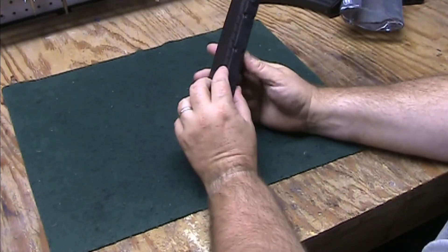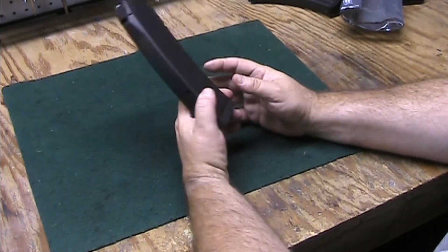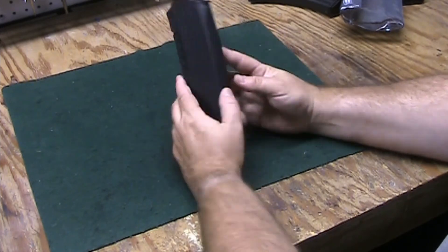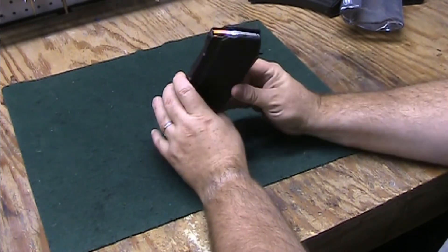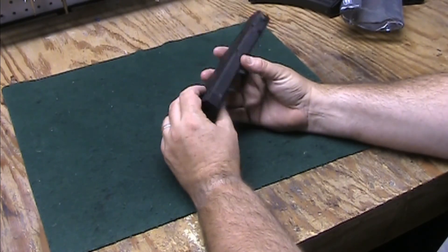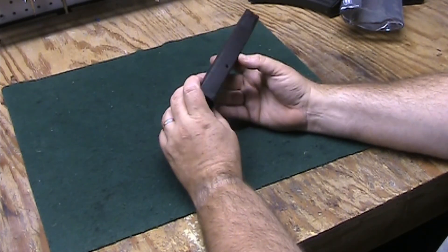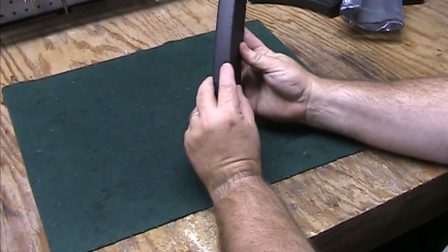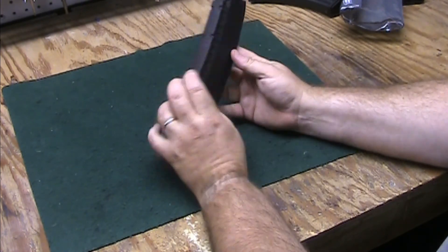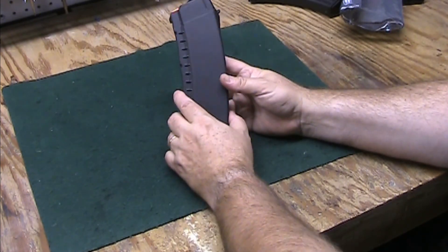That's the IMI AK-74 magazine in 5.45x39. It's about 15 bucks — pretty much a standard AK-74 magazine. It's not steel reinforced but it looks like good solid plastic and it's worth what it is. There's a small hole there telling us it's loaded, which probably serves for drainage too. Thanks for watching — please like, share, and subscribe.